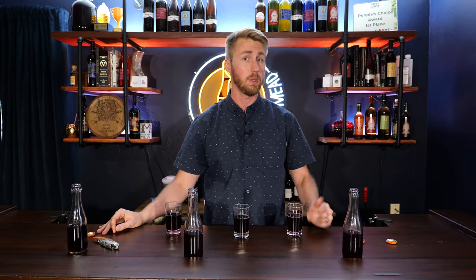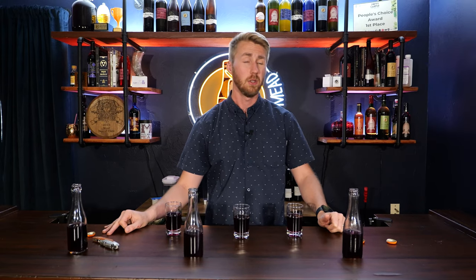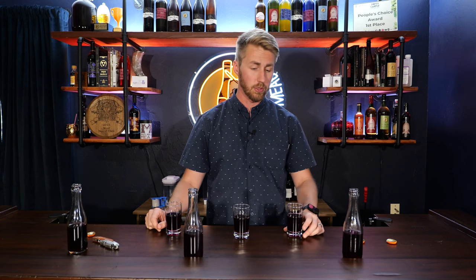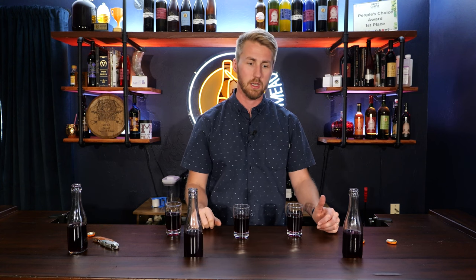Drinking mead cold is sometimes a requirement, especially for a session mead or something carbonated — you don't really want to drink carbonated stuff at room temperature, as it leads to more carbonation coming out and can be messy. For a still mead, is drinking it colder going to make any difference? From what I understand, cold will numb some of those senses as it hits your palate. This mead is a little young — about three months old as a sac strength — so it has a small bit of booziness.